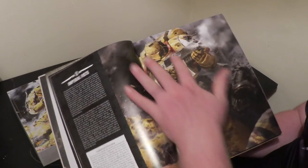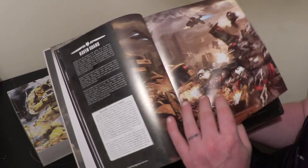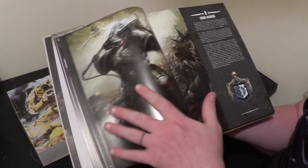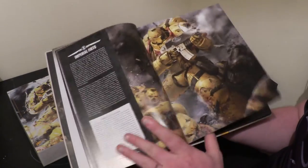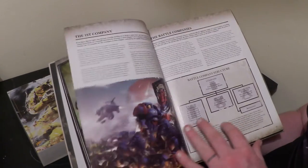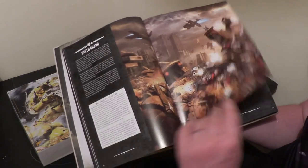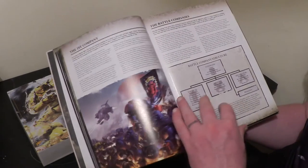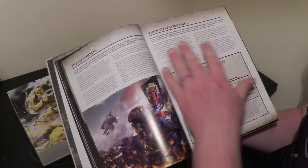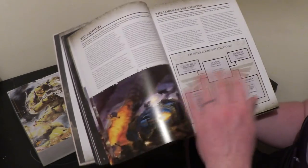The Imperial Fists' home planet is Terra, which is Earth. They tend to be on their battle barge most of the time, a bit like the Black Templars. As we go through this book I can see — and as I say, this is the first time I've opened it — we started with Ultramarines, Imperial Fists, Iron Hands. It's basically just describing the main chapters of the Adeptus Astartes, then gets into the structure of a Space Marine chapter: battle companies, the first company, reserve companies.